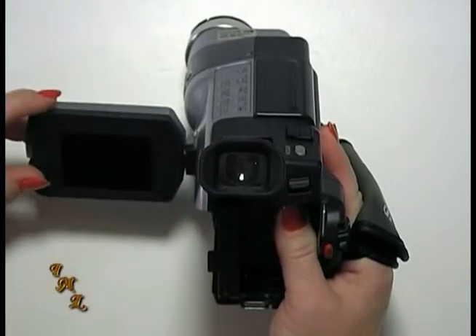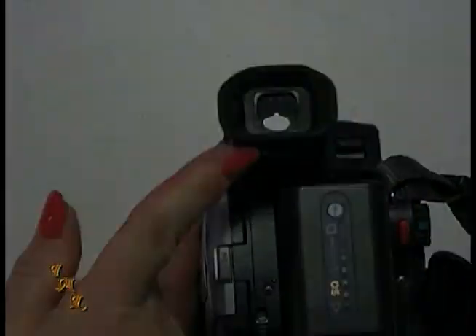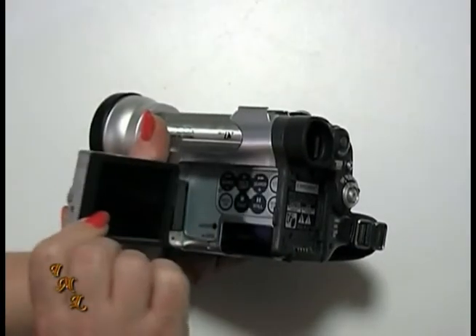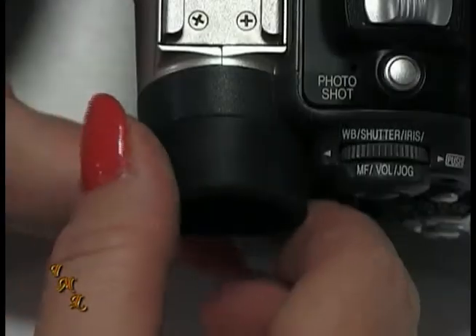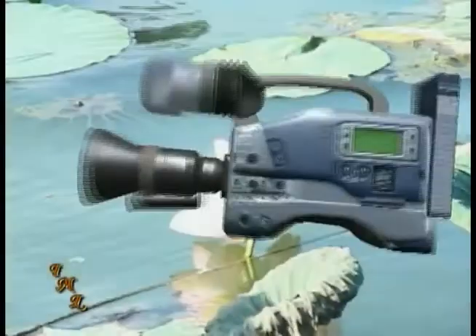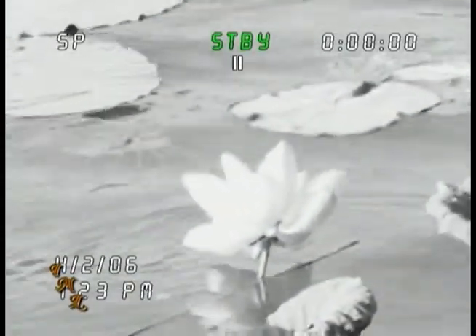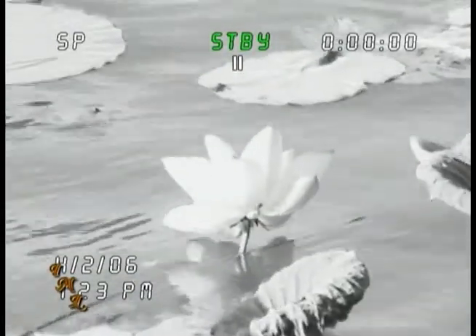All consumer camcorders have an LCD flip-out screen or viewfinder. Most have both. You'll probably prefer to use the LCD screen, but in some cases you'll need to use the viewfinder. On very bright days, you may not be able to see the LCD screen. Also, it may be easier to manually focus using the viewfinder.